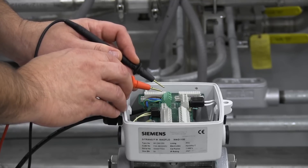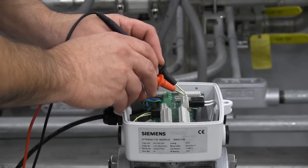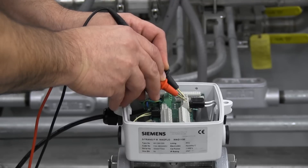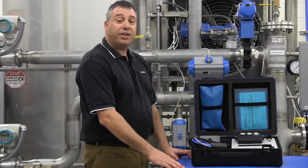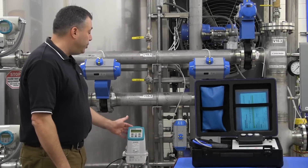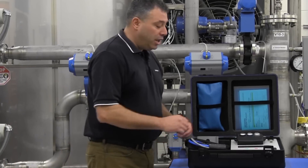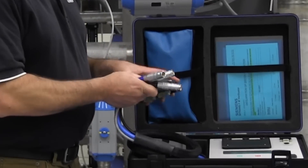Also, there must be liquid in the pipe to perform the test. You can confirm that there's liquid in the pipe by measuring across the electrode circuit and verifying that it is not an open circuit. Connecting the verificator to your flow meter is easy. First, disconnect power from your flow meter. Next, connect the cable assembly to the adapter appropriate for your flow meter.